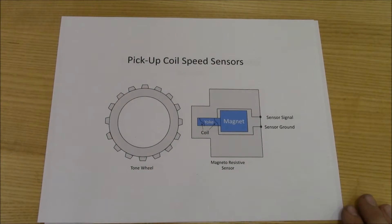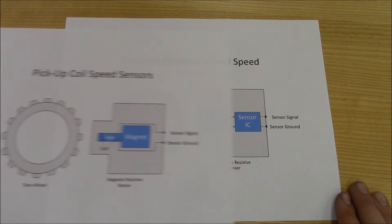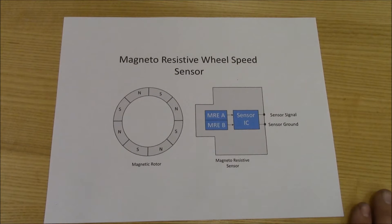There are two common types of sensors used for wheel speed: a passive or pickup coil type sensor and a magneto-resistive type sensor. Although both have two wires and look similar on the outside, their operations are very different.